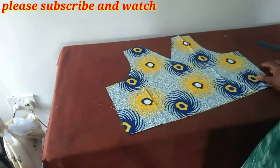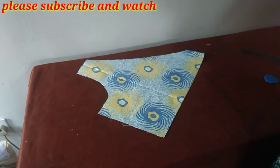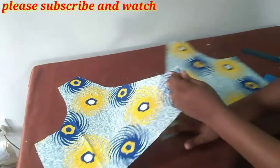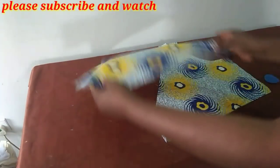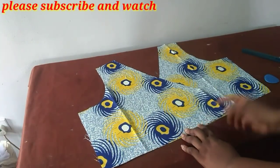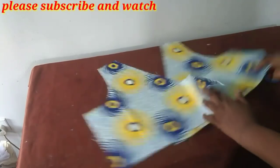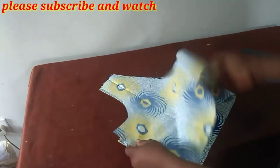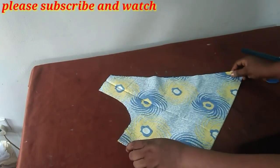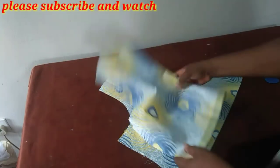So we'll go over now to the peplum. For the peplum you will have to know how many inches you have extending across the midpoint to the other side. In order to get that, you have to place back your back bodice to get the midpoint first of all.